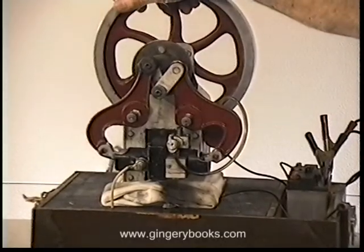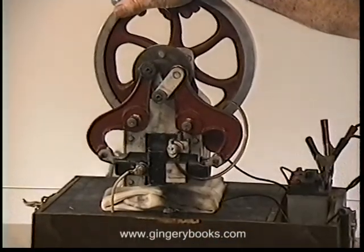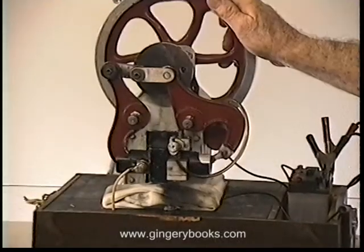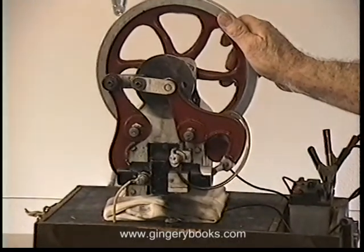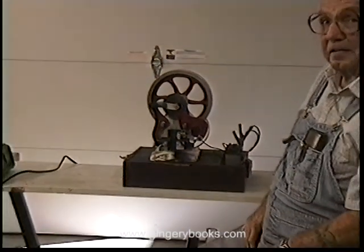Now in the final quarter turn of the revolution, this piston is going to follow and drive out the exhaust. The exhaust is going to come out this port right here. And there you have exhaust. All four strokes in a single revolution of the crank: intake, compression, power, and exhaust.